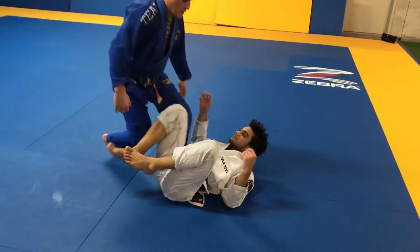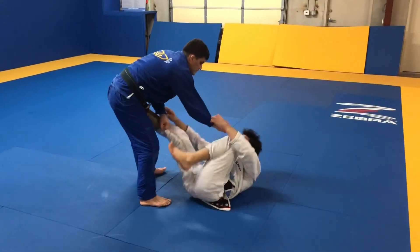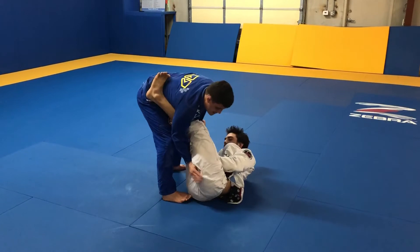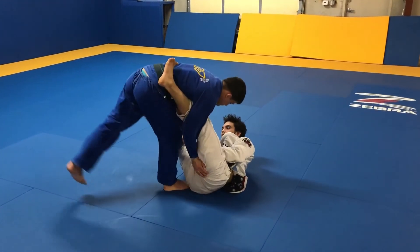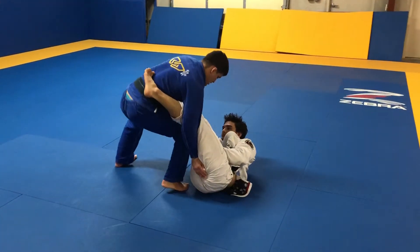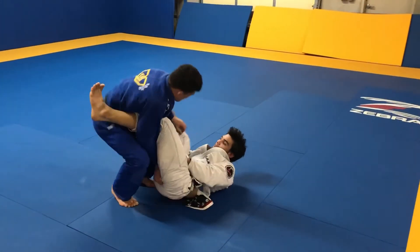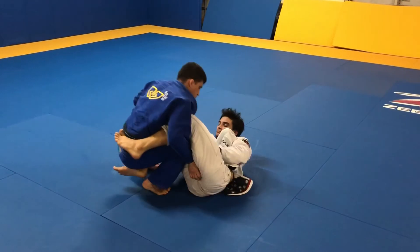One more time. The guy does the lasso. Once I save my hand up, I save my hand here. Break the other part here — you can go this or even that. And step over.